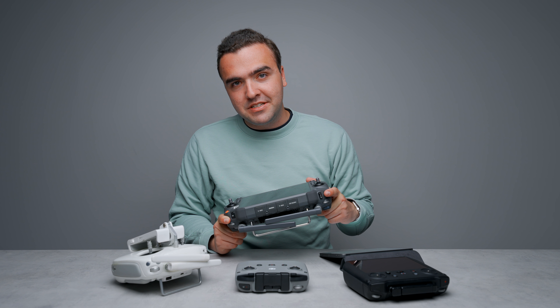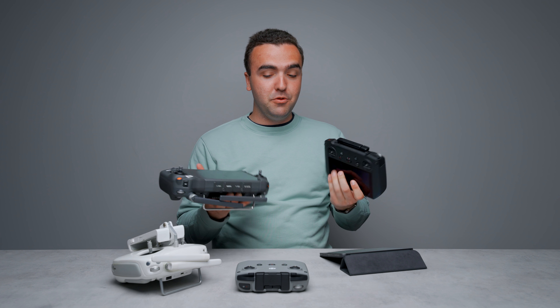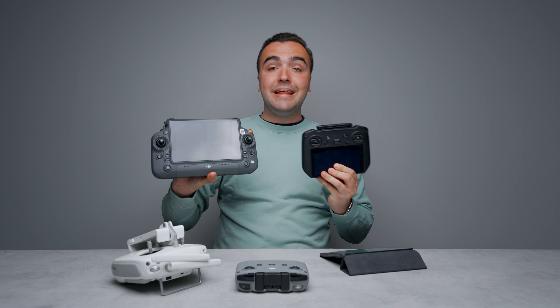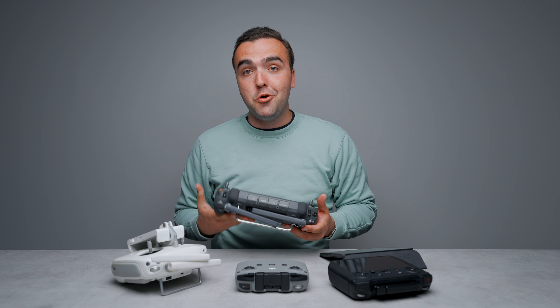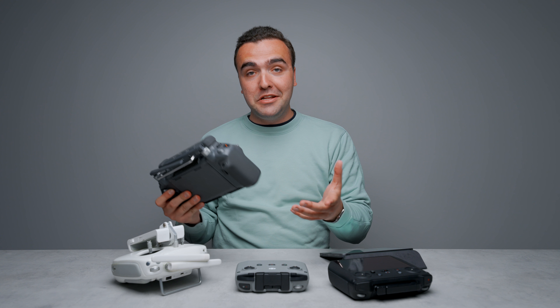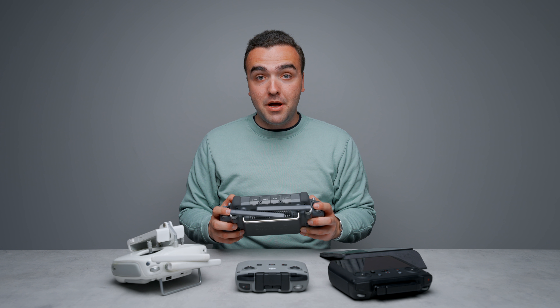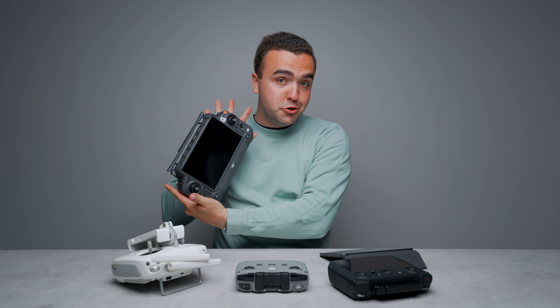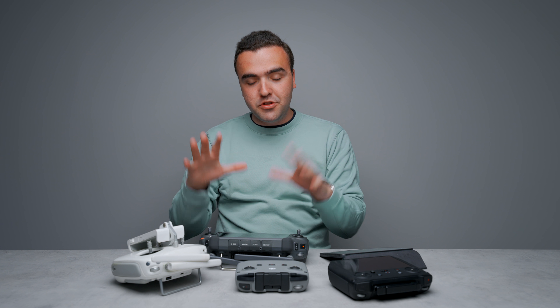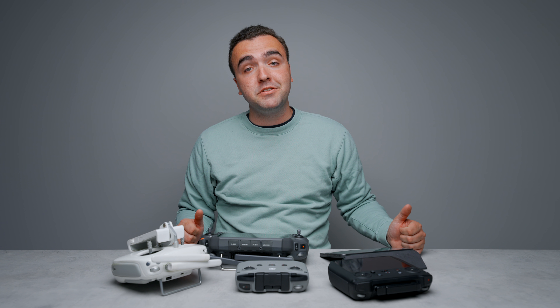This is DJI's most advanced remote controller, and when you're using an enterprise drone like the M30T there are a lot of controls between the camera and drone operation. Being able to have these custom buttons to change things on the fly, zoom in, and switch cameras really does make operating the drone a whole lot easier — all thanks to this remote. If you have any questions on the RC Plus, feel free to let me know down in the comments, and as always I'll talk to you later.